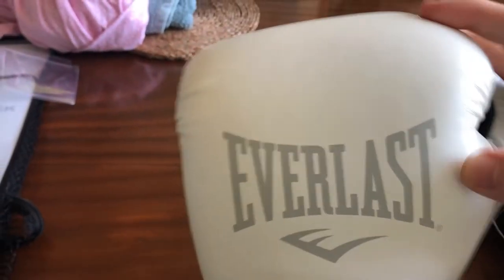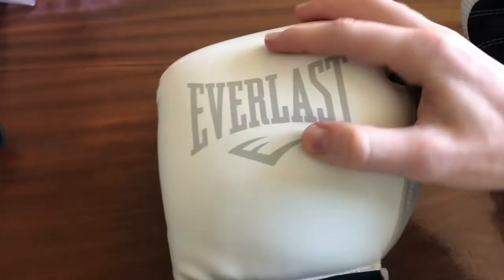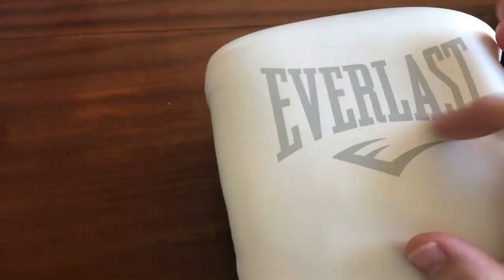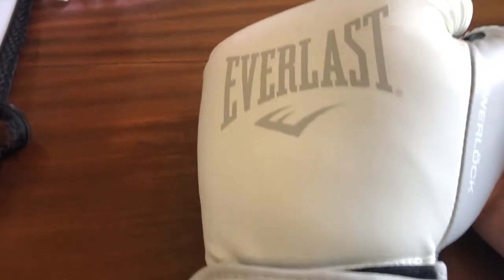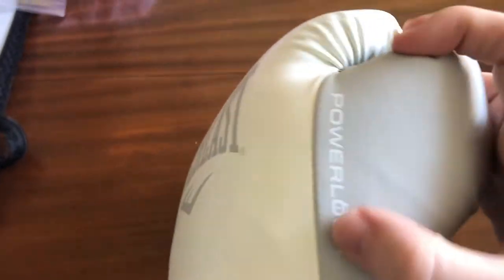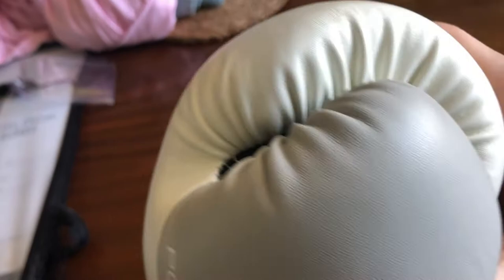You can definitely tell it's more synthetic leather just from the feel and touch. Obviously got the Everlast main logo on the top of the glove and then PowerLock on the side. And the thumb — you can see the thickness there.